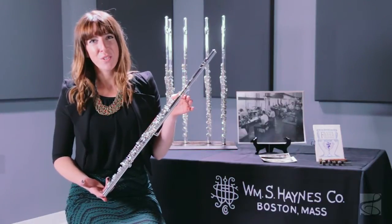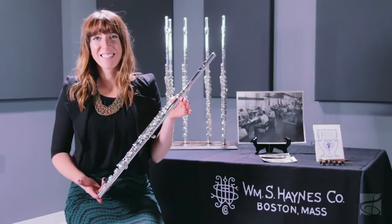This is the Q2 pre-professional flute by William S. Haynes.